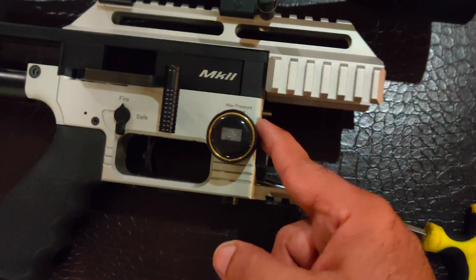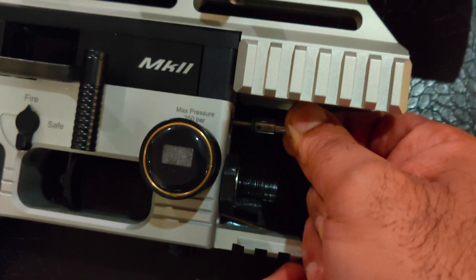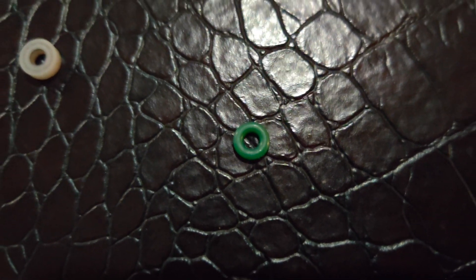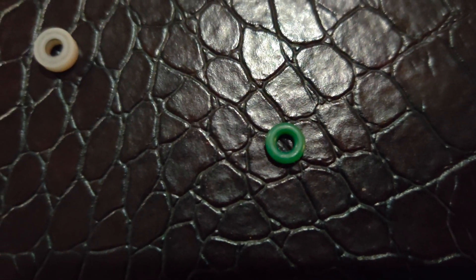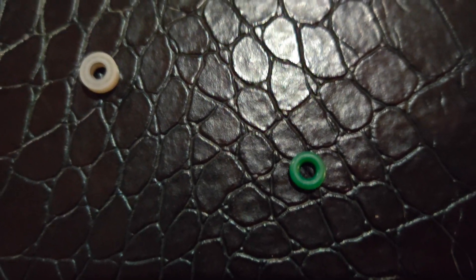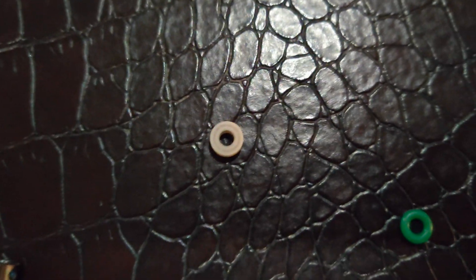Now we pull this out and check how the delrin is. This is the new one that I have made, and this is the actual stock delrin. This is the C3 bumper that came with the Impact — it's been very lightly used, not badly damaged, but still a little squished. We're going to replace this one with the new one, which will give us extra FPS along with more consistent velocities.